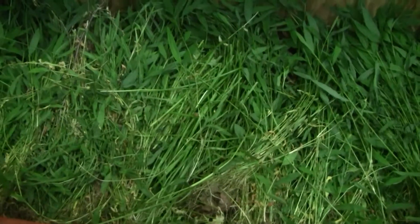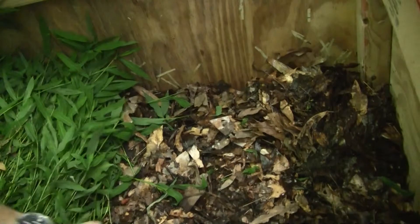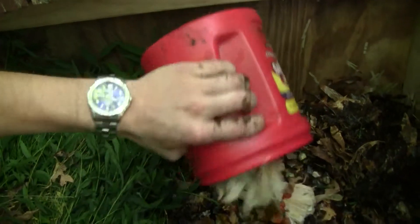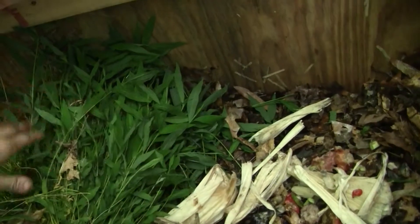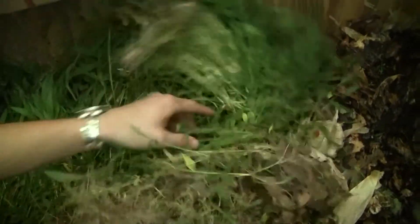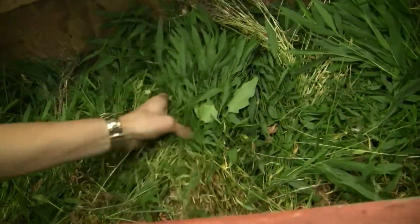I'm also going to put in some green weeds to give them a little bit more in the way of bedding and food. I'm going to pull back a little bit of the weed cover so I can add some food scraps. You're going to want to use the same feeding guidelines as any other worm bin — don't cover more than half of the bed with food, just in case you give them something they don't like so they have a way of escaping. Leave a little bit of space around the outside and cover it with the weeds and then newspaper to prevent flies.